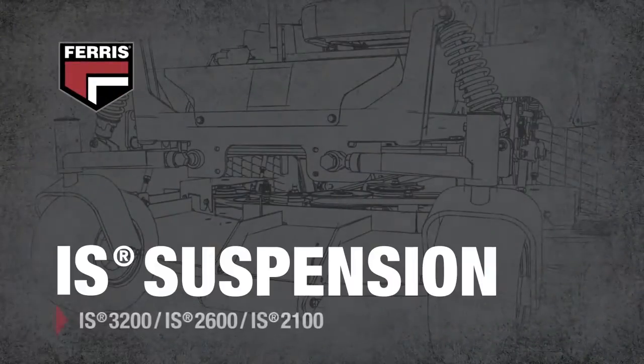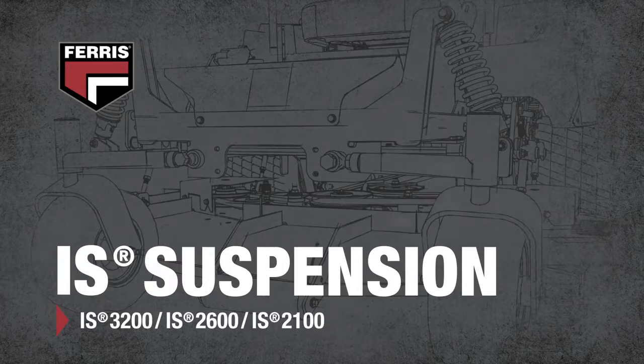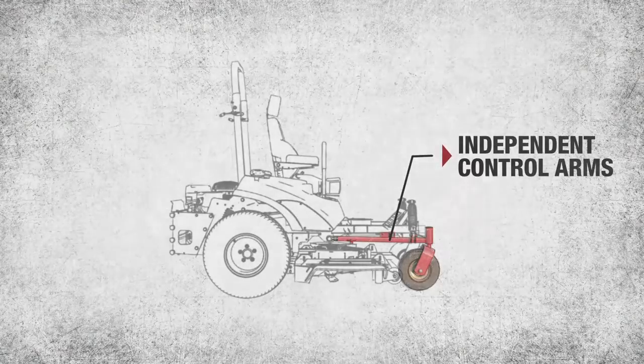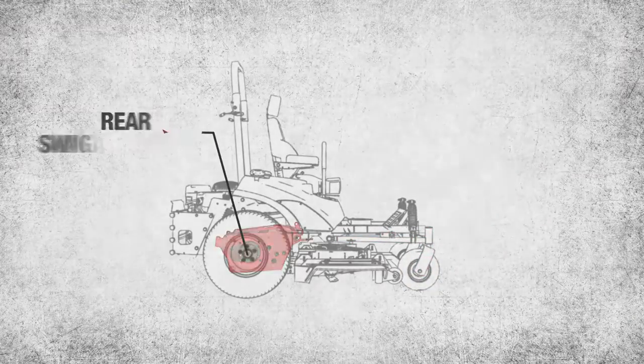The IS series suspension system has been proven across the country on tens of thousands of Ferris mowers. The IS system features independent front control arms, rear swing arms, and coil-over shocks.